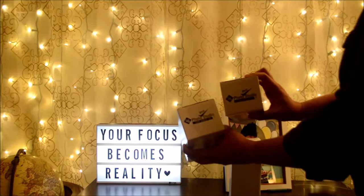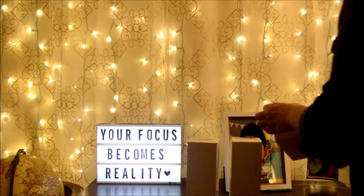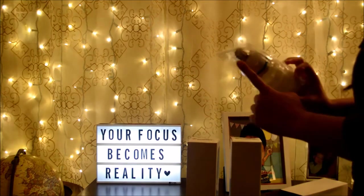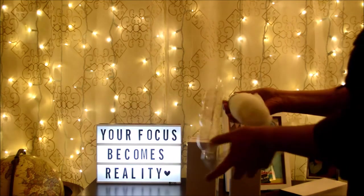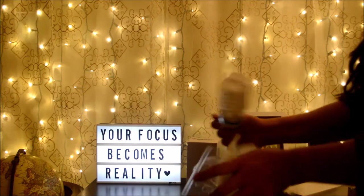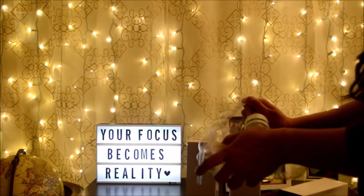It comes with three CFL light bulbs, and these are replaceable because this is a universal fitting. Let me open one up just to show you — you have to be very careful with this, it's very sensitive and very fragile.